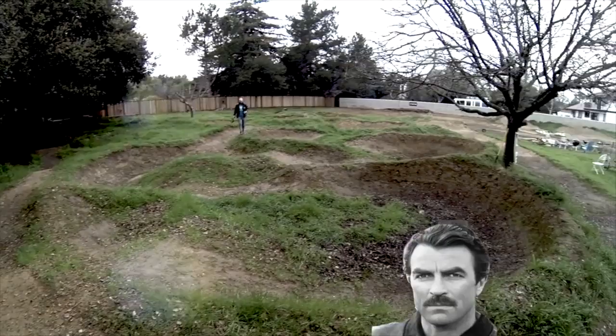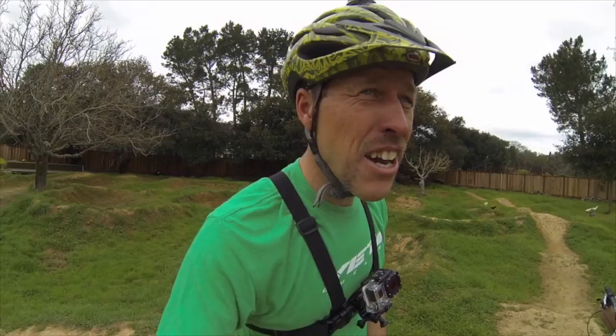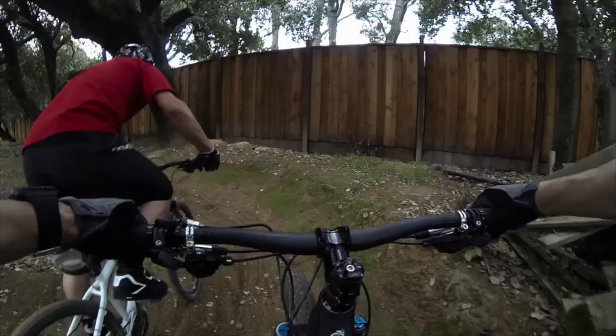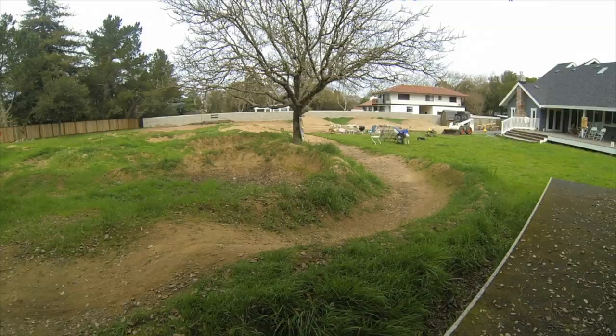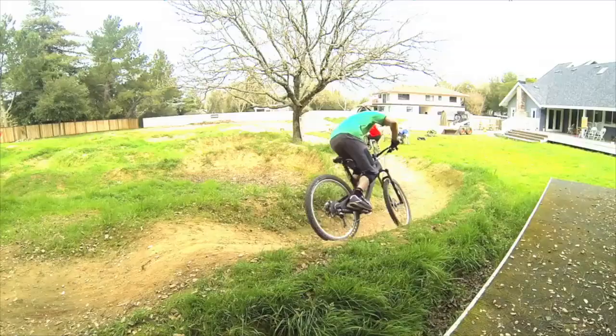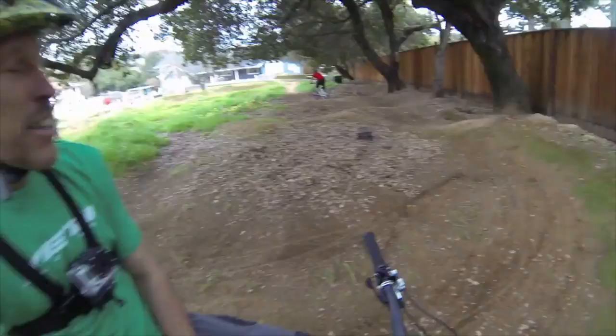I'm glad we got that little shopping extravaganza out of the way. Now down to business — here we are at Mark Weir's pump track. Never done pump track before, but in at the deep end. That's my first lap. I can safely say it pretty much left me standing. I think I've got a lot to learn.